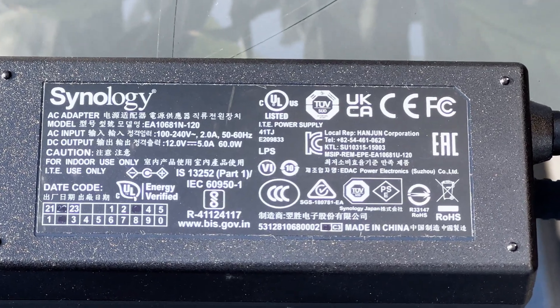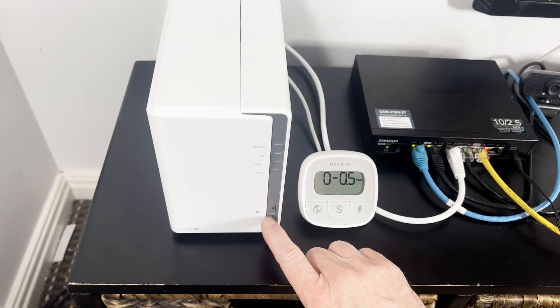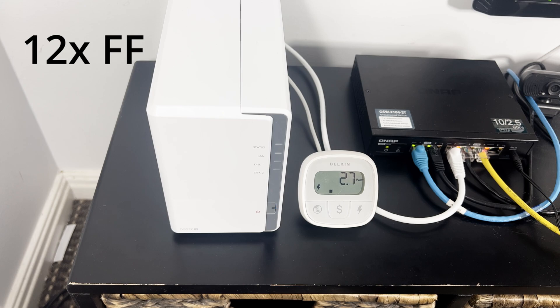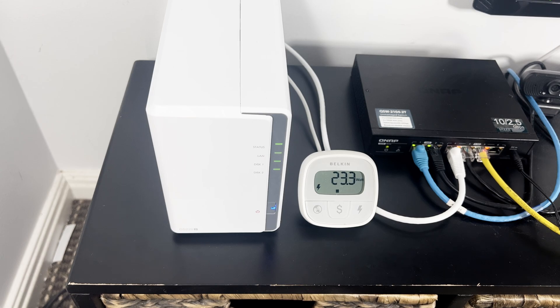Power is supplied by a 60-watt power brick, which is entirely sufficient for the machine. The peak power draw I saw was on boot-up, peaking at just below 44 watts. Once the machine had fully booted up, it settled down to about 23 watts continuous usage.